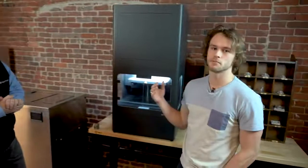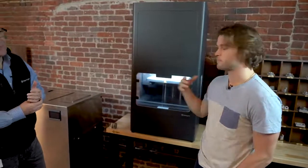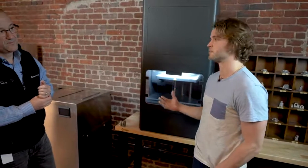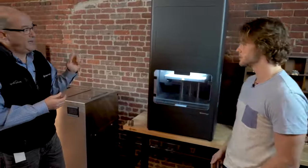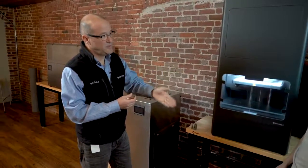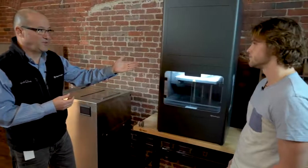Basically we're using similar technology to our composite printers, except we're doing metal powder. Our first composite printers came out a little over five years ago, and we basically perfected that technology and inserted it into the metal space to make a more office-friendly version of a metal 3D printer. The other difference is on some of our composites, we also run secondary continuous fiber reinforcement, which of course we're not doing here.